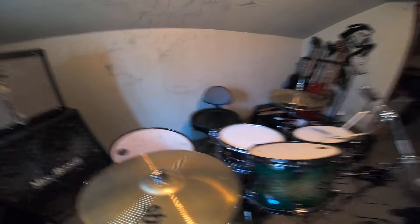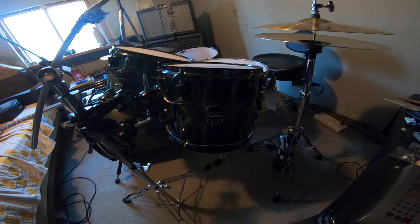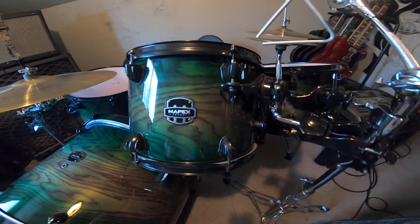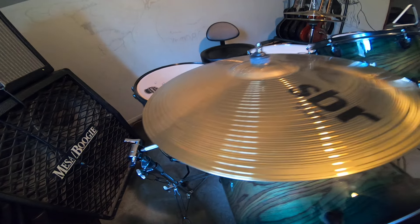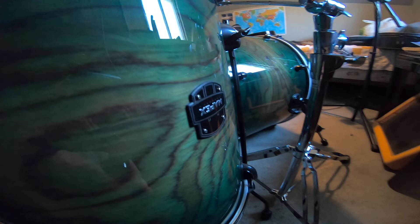Did you catch it? Did you catch the newbie mistake that I made? Okay, let's start again — see if you can catch it this time. There we go, that beautiful tom, beautiful bass drum. We'll have a look at the cymbals. Have another look and see if we can figure out what it is. I don't know if there's enough light there — maybe we'll get it from this angle. Hmm, what could it be?